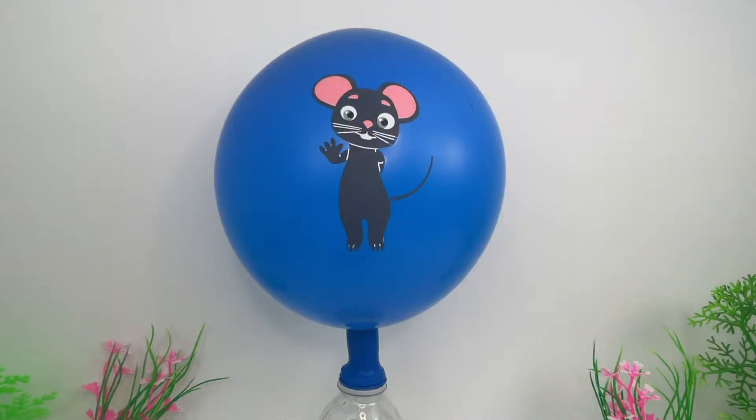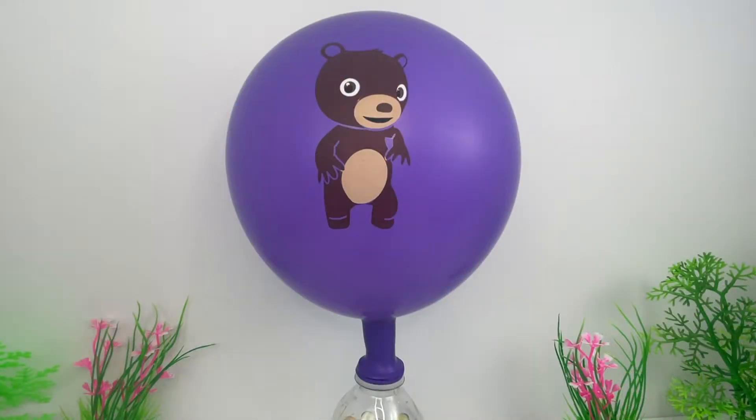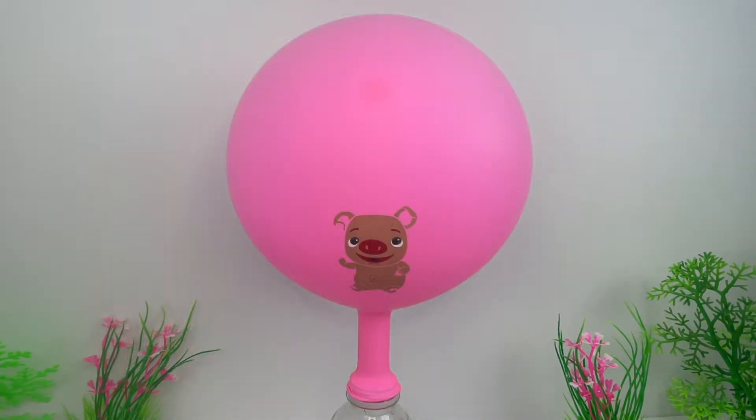Blue — I see a mouse. Purple — this is a bear. Pink — I see a little pig.